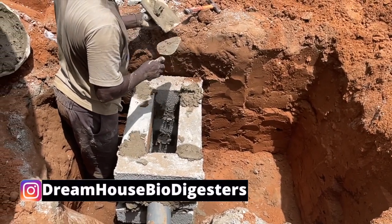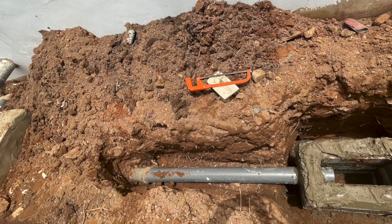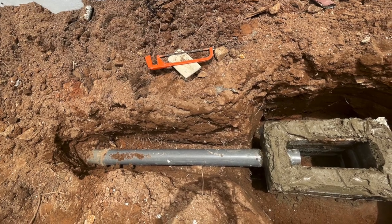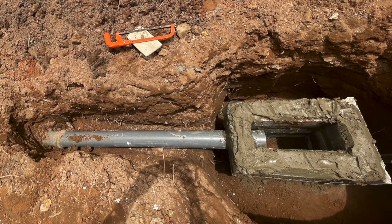The key advantage of why this works is only because the land you are going to construct the biodigester on is good and sandy — it can soak the water well. Otherwise, if it's a waterlogged area, this technique is not going to work. So there's a caveat to using this design for your biodigester construction.